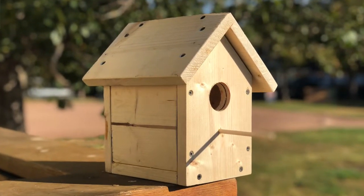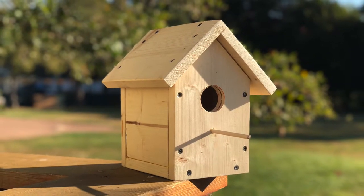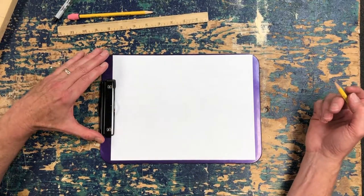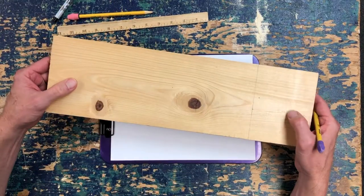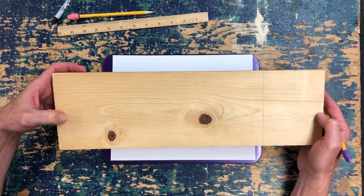Today we're going to be building a birdhouse. This is a good project for third graders and older. Younger kids can do it but they might need a little bit more help. This is a great way for you to spend some time with your student or your child. We're going to build our birdhouse completely out of one-by-six dimensional pine, and we need about five feet of it.